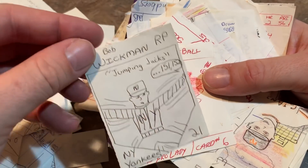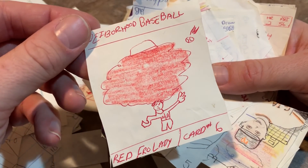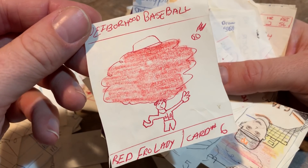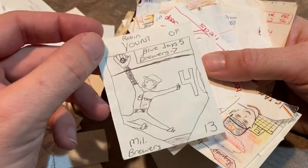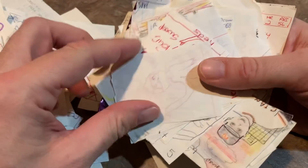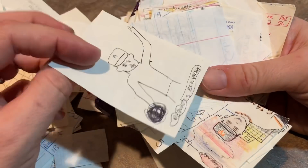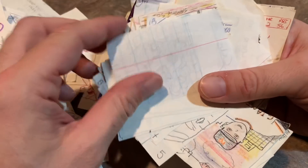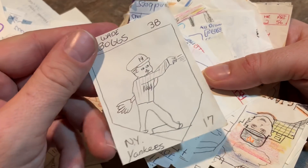Jumping Jacks. Bob Wickman, former closer for the Yankees and Indians. Red Fro Lady from Neighborhood Baseball — another neighborhood lady that didn't like us because we were so noisy and always screaming around playing ball in the backyard. We had a bunch of old people that lived around us and we used to really just make tons and tons of noise.